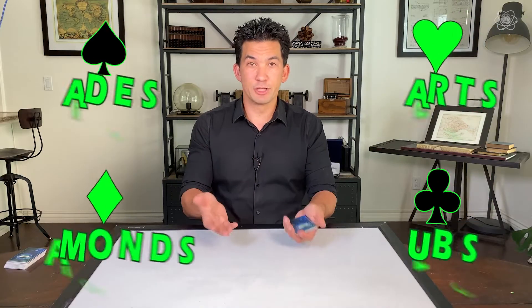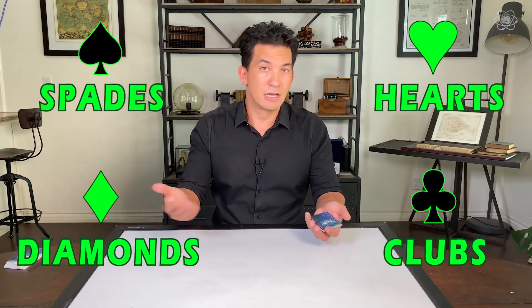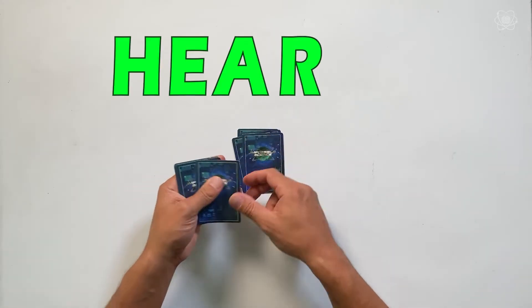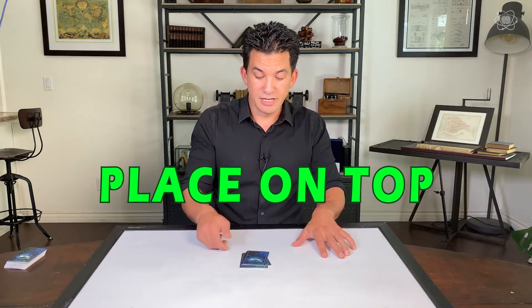Now you spell the suit. So if yours was clubs, you would spell C-L-U-B-S. Mine is hearts, so I'm going to spell hearts: H-E-A-R-T-S. Take the rest of the cards and place it on top.